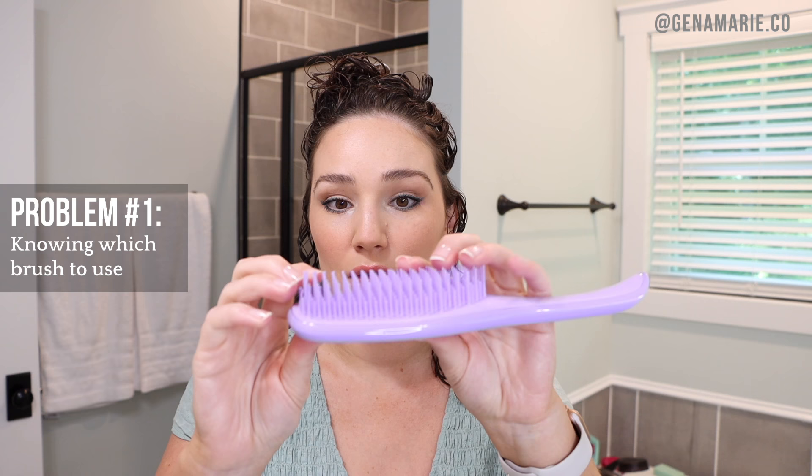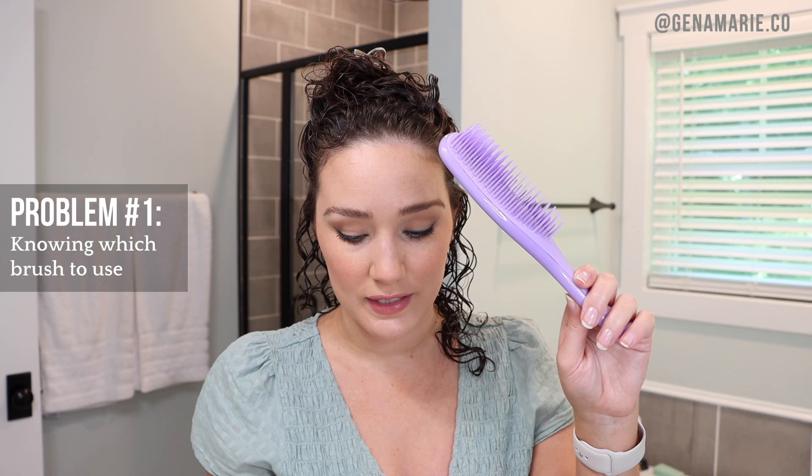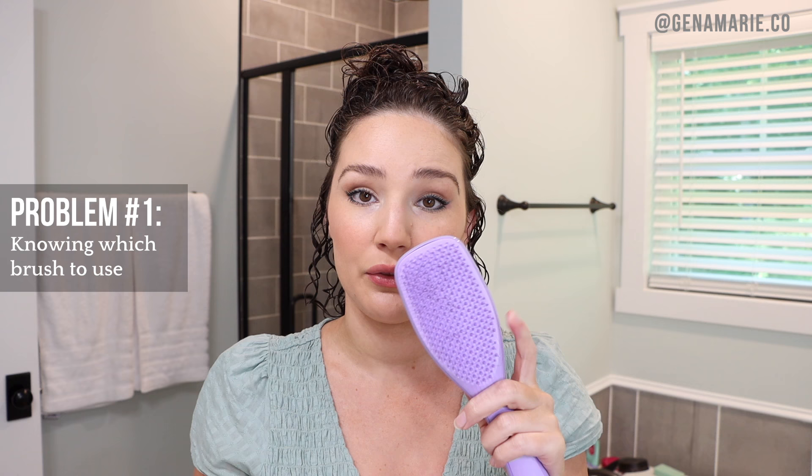The Tangle Teaser brush for naturally curly hair has dual layers — shorter bristles and longer ones — creating more grab in the hair compared to a regular Tangle Teaser. A denser bristle brush also helps with scalp coverage. The downside to a denser brush is it can create more damage due to more tension, so if you have damaged, very fine, or bleached hair, be careful. The Briogeo vegan boar bristle brush has plastic bristles, so they're not as harsh as a traditional boar bristle brush.